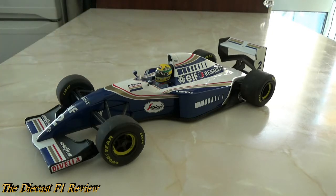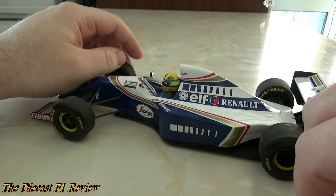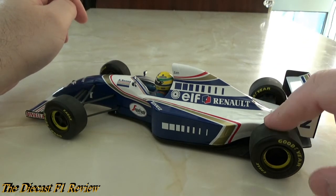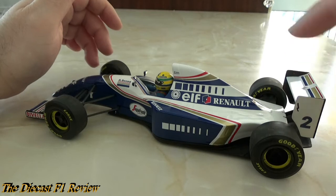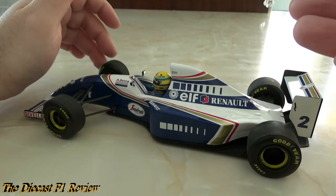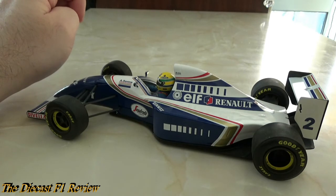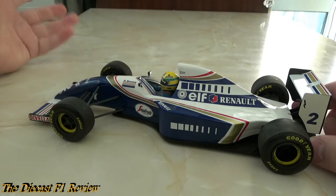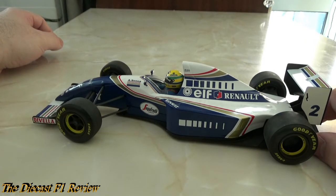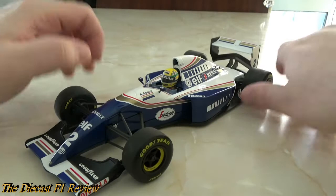It's a real shame Minichamps didn't look into that. Overall it's an absolutely stunning model. You'll pay around 60-70 pounds for this on eBay — I paid 45-46 pounds for this one back in 2007, and that was a lot of money then. Minichamps models have gone up in price hugely. The latest 2014 models are around 120 pounds RRP, which is ridiculous considering 10 years ago you were paying 40 pounds. It's the same with model railways — the price just escalates.